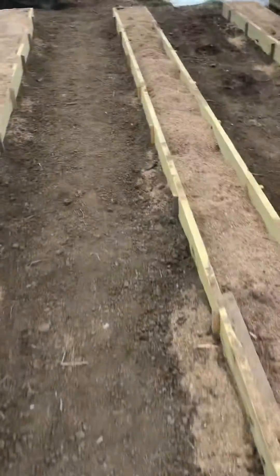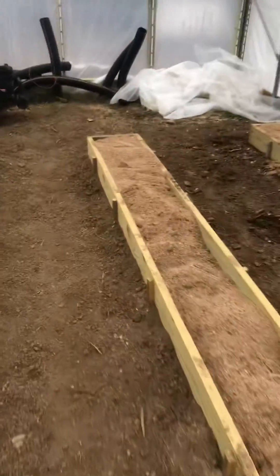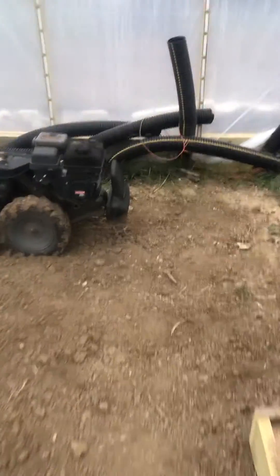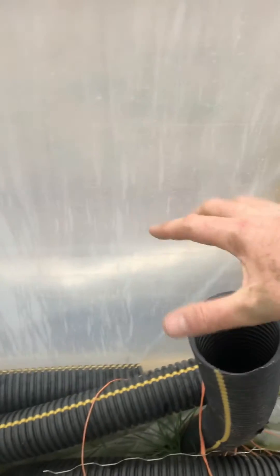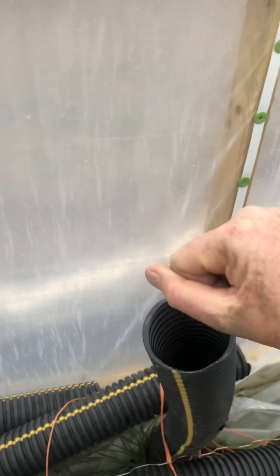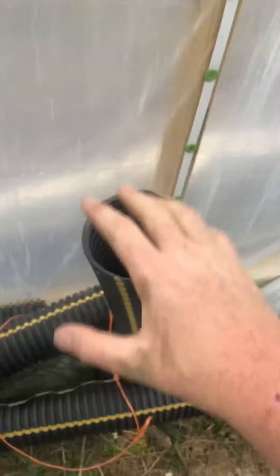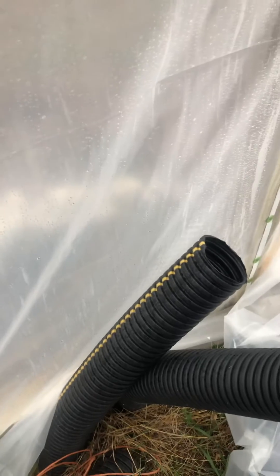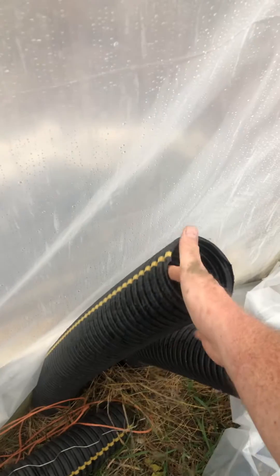I've got it in place, connected to that barrel — that's my manifold. I've got it running on the low setting and walked down and checked my exhaust end, and we've got airflow. That air is indeed blowing up through three feet of gravel in my heat sink and into these exhaust tubes and back into the greenhouse.